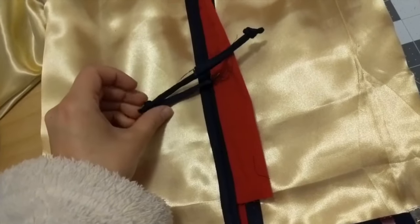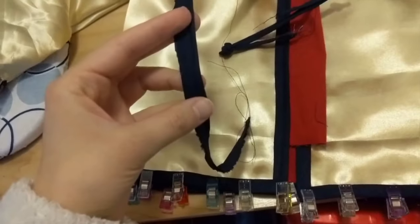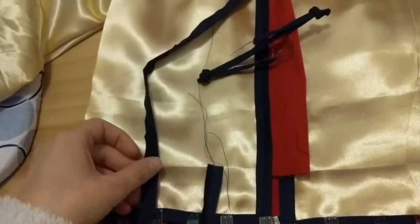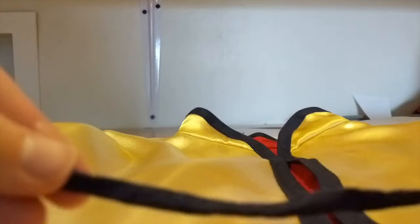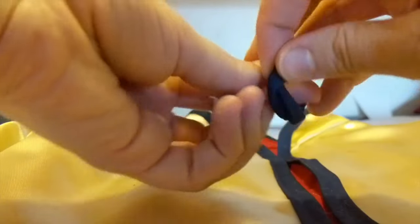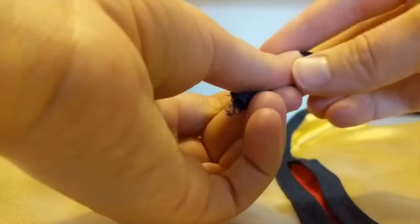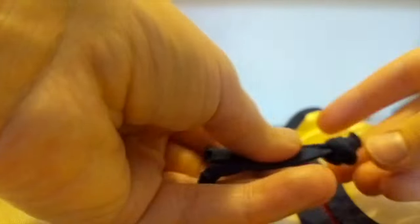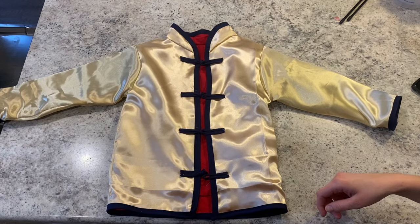Now let's talk about the Chinese knots. The proper knots are called frog closures or frog knots and they're super fancy. Since this is gold I probably should have done a fancier one but I don't have time for that. So I just made these really thin strips by sewing a quarter inch and then pulling them inside out. Then I'm taking half of it, doubling it up, and tying a knot, closing it up to make a circular knot. I think this is called a dory knot but this is a simpler way to do it — it gives the look rather than going through all the time to make a really fancy one.